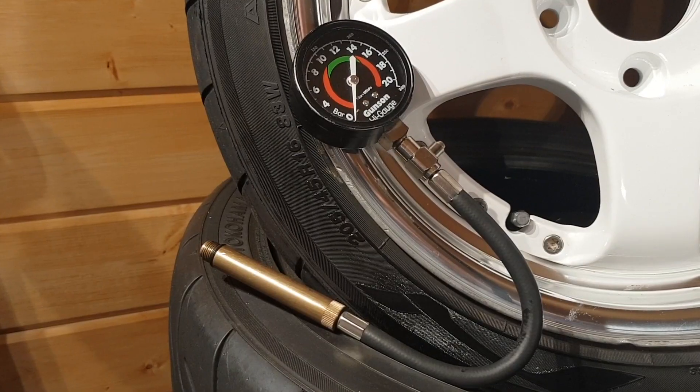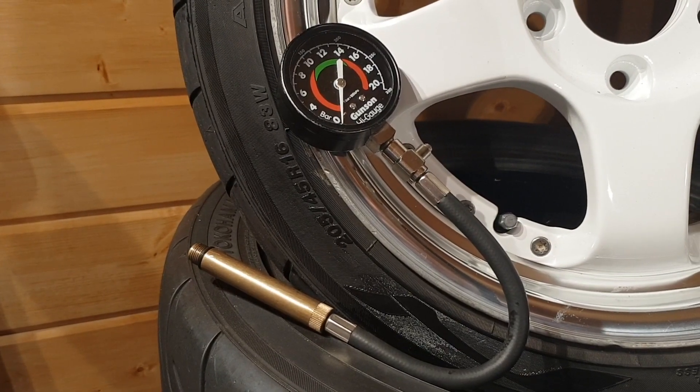For that to work well you need a good seal on the valves and between the piston and the cylinder wall, and the easy way to test that is with a compression test. This simply puts a pressure gauge in place of the spark plug and then uses the peak pressure observed as you crank over the engine as an indication of the health of that cylinder.